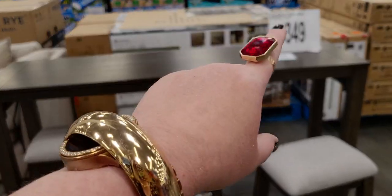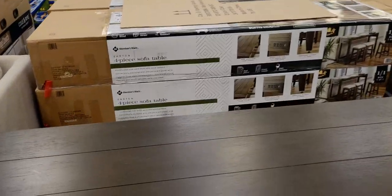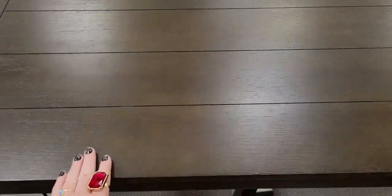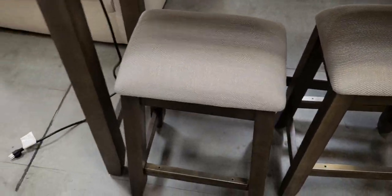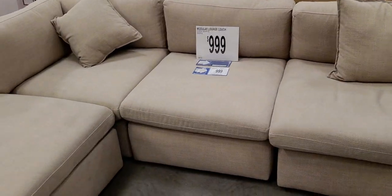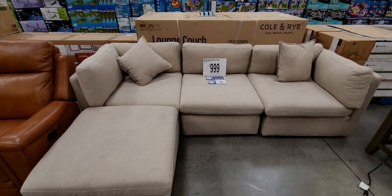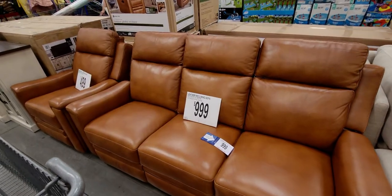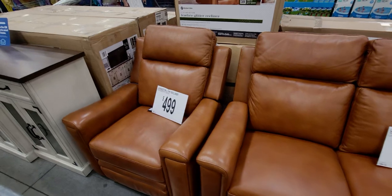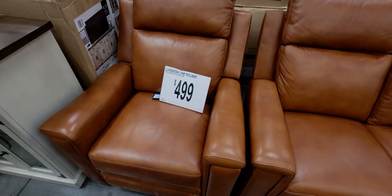There's a four-piece sofa table set for $349 — you get the table and three chairs, pretty nice quality. The sectional is $999, the leather reclining sofa is also $999, and the leather glider recliner chair I showed earlier is $499 and it does recline.